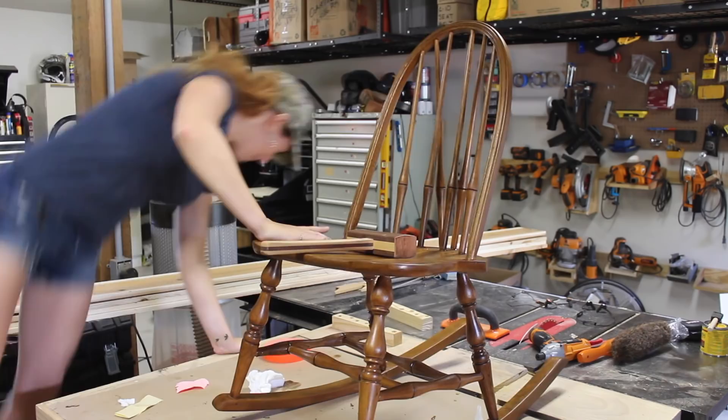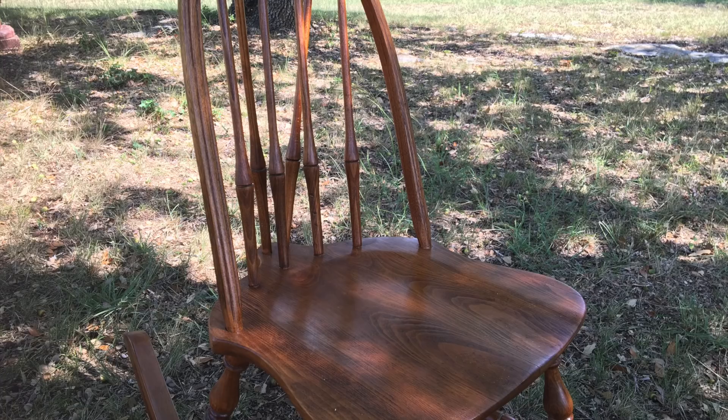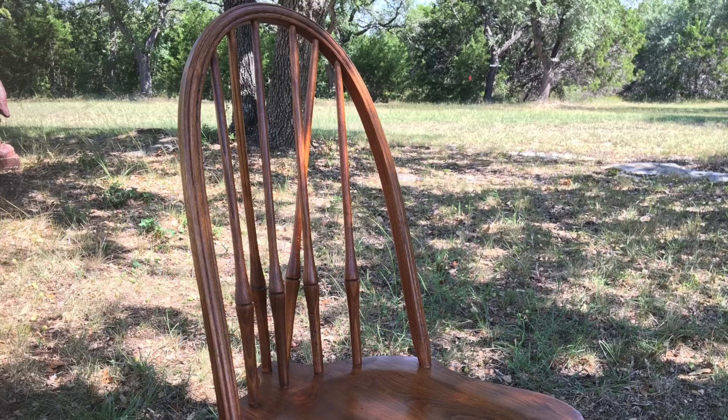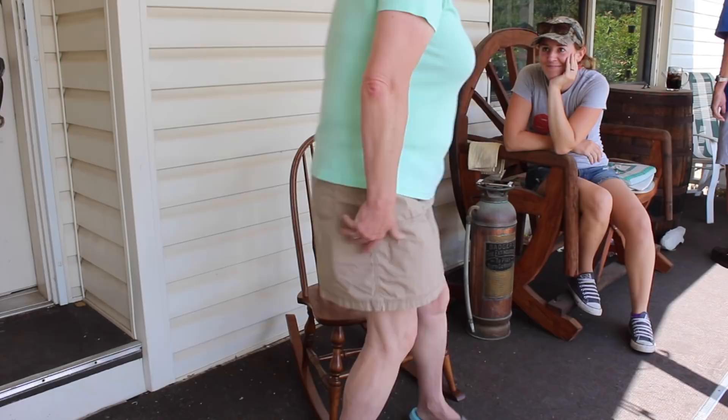You like it? I love it. I'm glad. I love the color. You were just saying that because you picked it out. This is how I used to rock y'all. I remember you rocking me and singing Patsy Cline. I love that song.